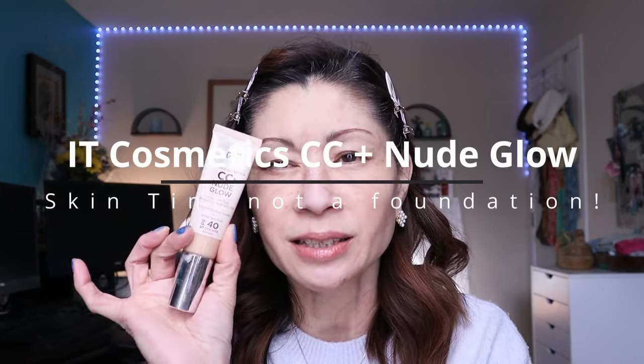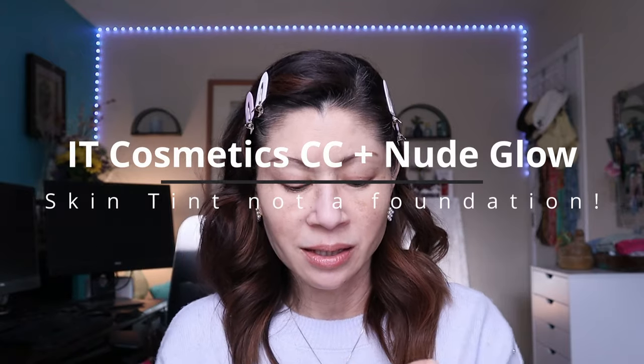Let me show you the difference. This is in the shade light. The CC Nude Glow is a brightening glow serum — it has a broad spectrum SPF 40 with color correcting as well. It's a medium coverage skin tint. The ELF hydrating CC Cream, on the other hand, is touting itself as a foundation.